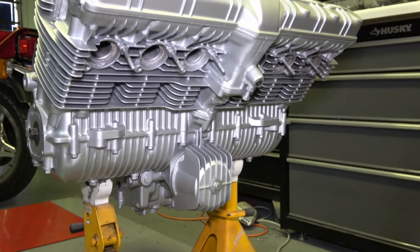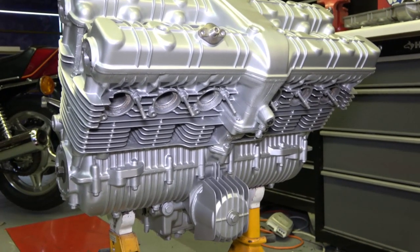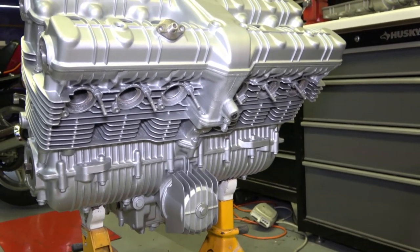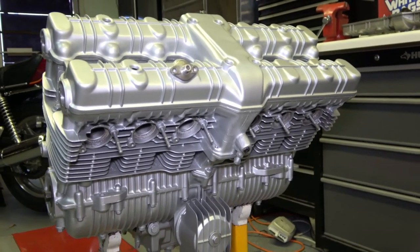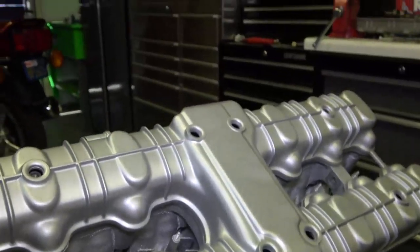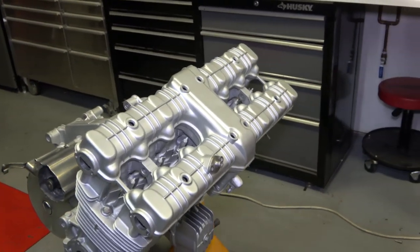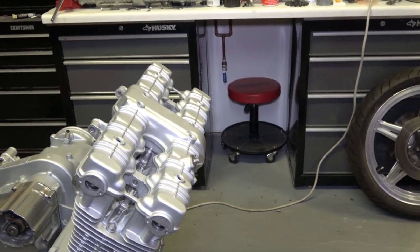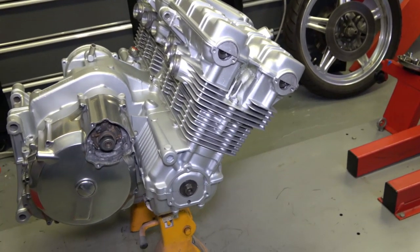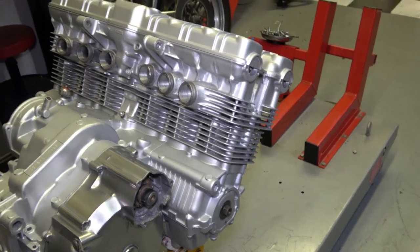Now you can see what I meant early on, because I had a couple of comments from people saying why didn't I paint it a certain way. This is the reason: when you're building the engine and you have greasy hands and situations where you're struggling with it, the engine gets dirty during the build process. So when you get it all prepared and paint it at the very end, this is what you end up with.